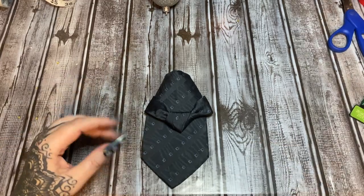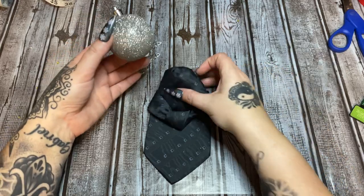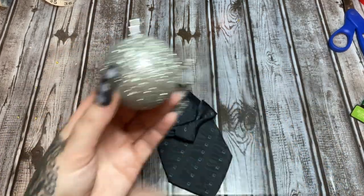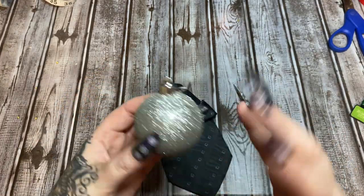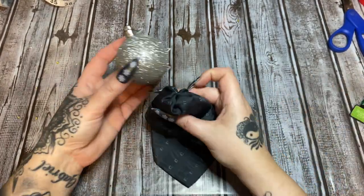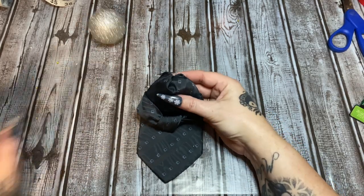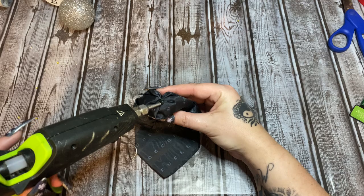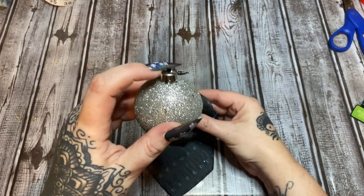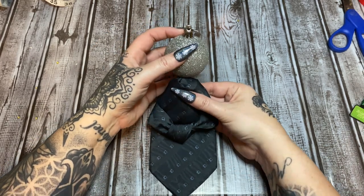Now we need to put the head on so we can judge how big to make the wings. We're going to use a Christmas ornament for the head — I'm using a glittery silver one, but use whatever kind you want. Glue it right here on the flat part with the hanger cap facing up, because that's how you're going to hang it.